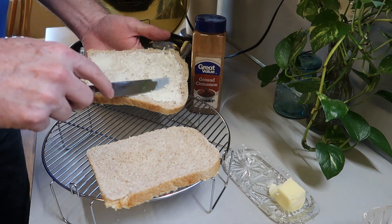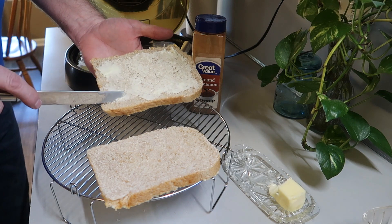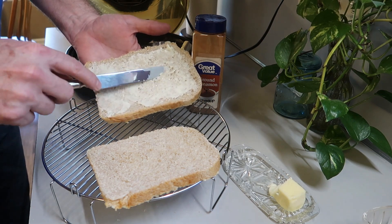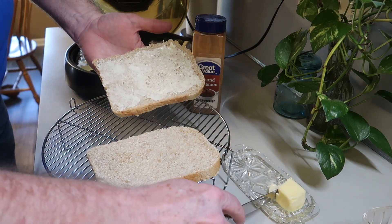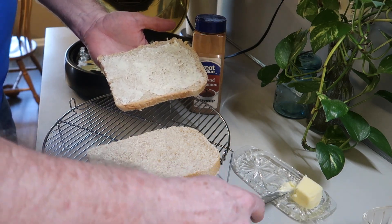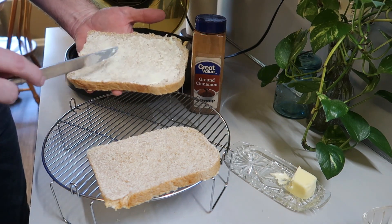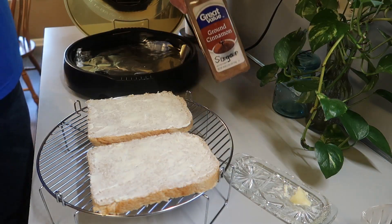Well, anyway, we just want to spread this butter on the bread. And of course, it helps that the butter is at room temperature, so it spreads easily. Get good covering. And of course, we're using real butter — no margarine, real butter. All right, just like that and get both of them buttered up.